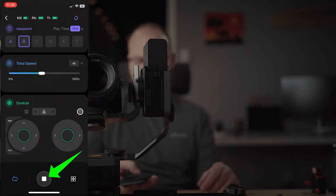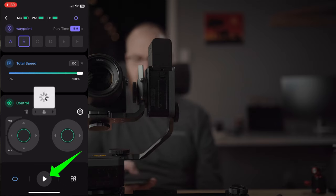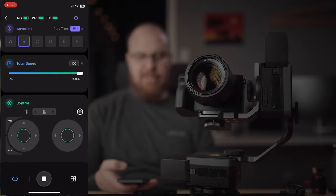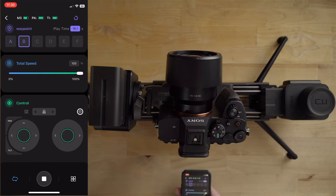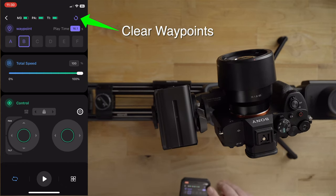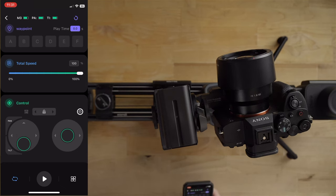If it's too slow, hit stop, drag the speed up to 100 or wherever you want, and hit play again — now it plays at a faster speed. Keep in mind it always restarts from waypoint A in your sequence. To reset, use the reset button on the top right — it looks like a circle with an arrow. The app also shows you on the top right how long it's going to take for the slider to complete the programmed sequence, which is a really nice feature.